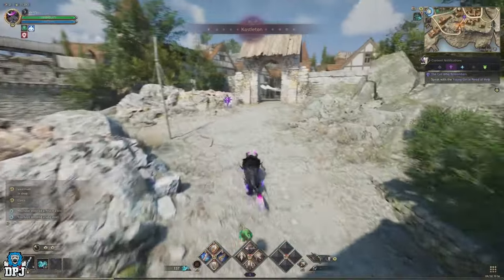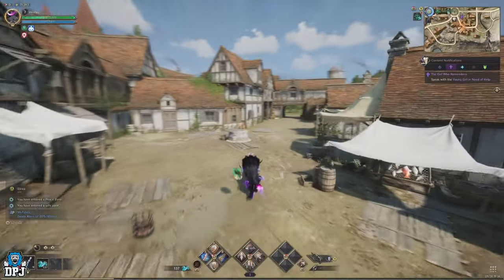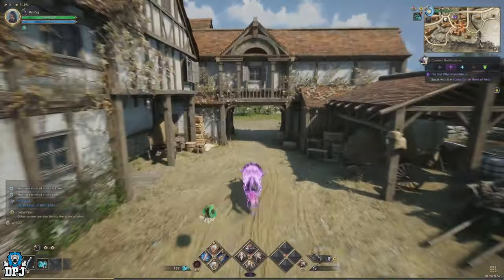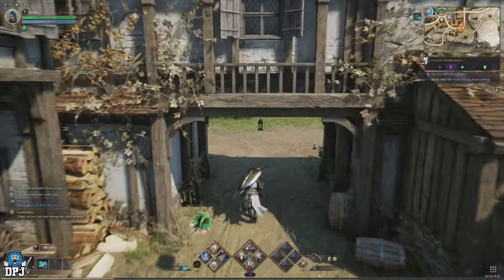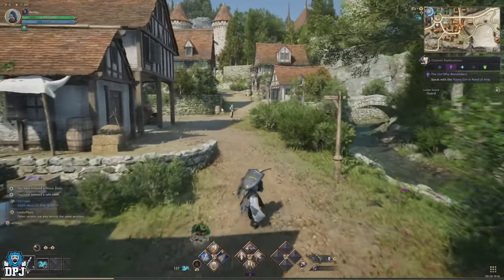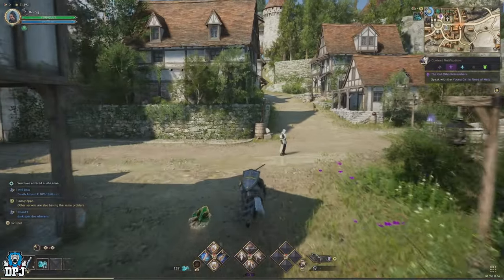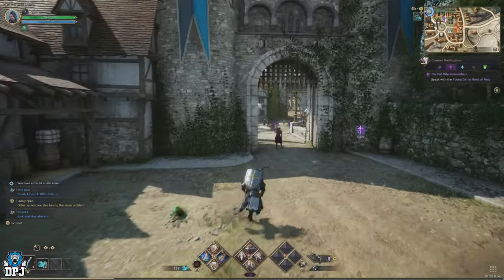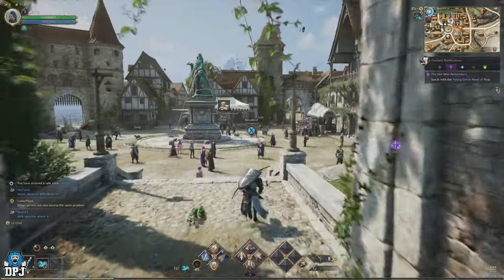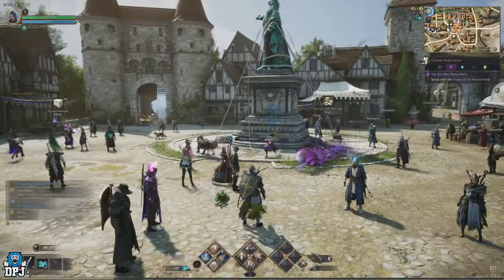Playing on controller, whether you are on console or PC, you may be struggling to get the hang of the many different combinations you have to press to play this game. I definitely struggled at first — when you come from an entirely different game you get confused, especially with the standard button layout this game has. I changed mine, not massively, but to what in my opinion is the easiest setup for combat.